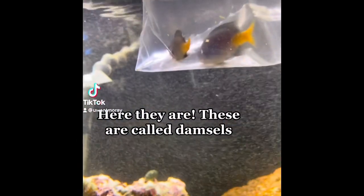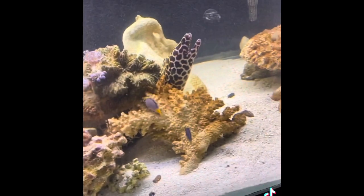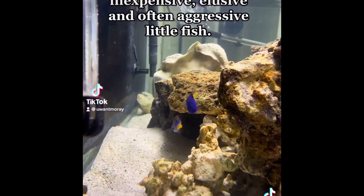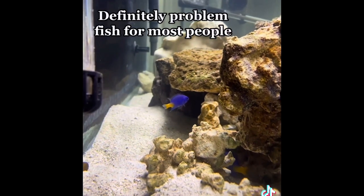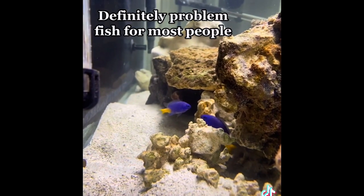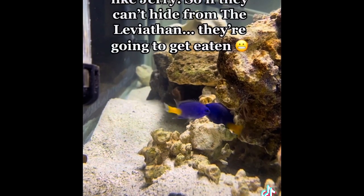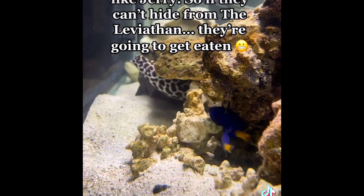These are called damsels. What's going to happen to them? They took one good look at the Leviathan and dipped. These are inexpensive, elusive, and often aggressive little fish — definitely problem fish for most people. I chose them because they can hide and have bright colors. They aren't beneficial like Jerry, so if they can't hide from the Leviathan, they're going to get eaten.